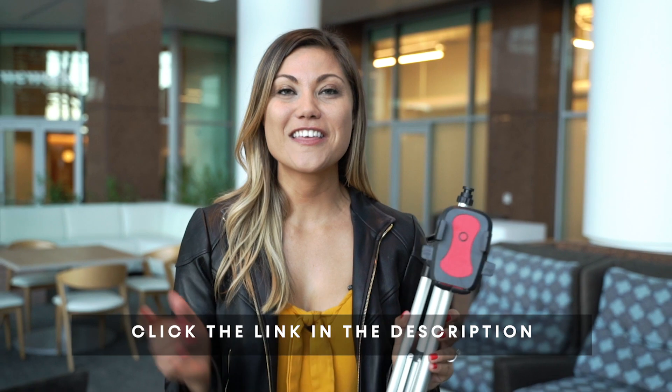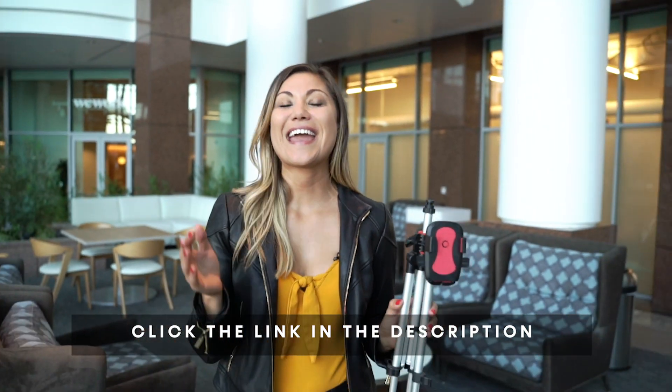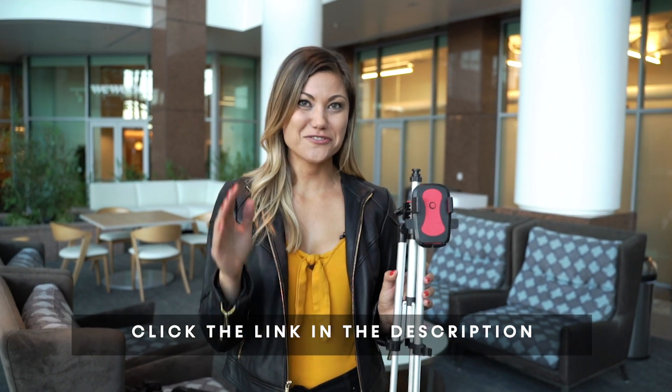Let's take some action. If you're serious about getting these awesome selfies, the first thing you need is to get this tripod or something like it — I have a link in the description so you can grab it. Once you get this and take your selfies, tag me so that I can see them.